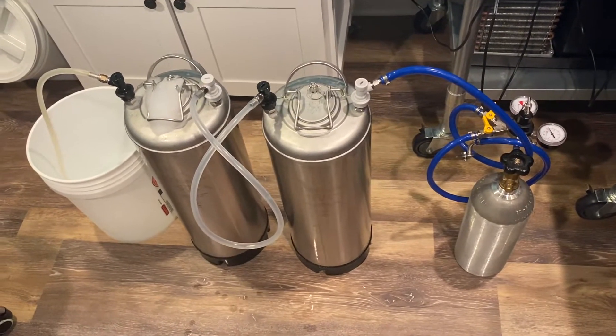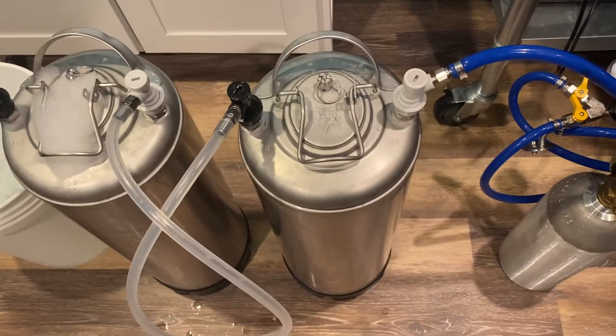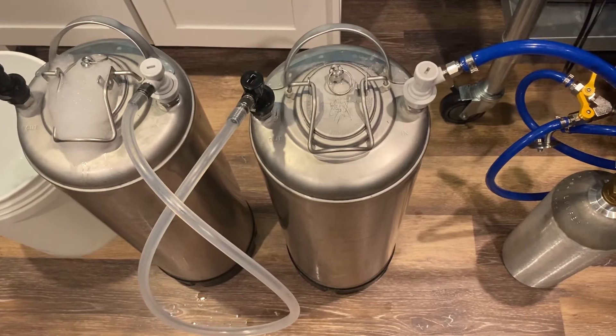I wanted to show you how I purge kegs. I took the first one here and completely filled it with Star San solution all the way up to the very top until it's overflowing.